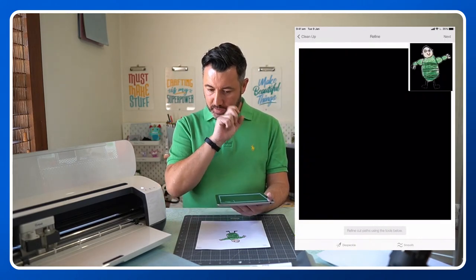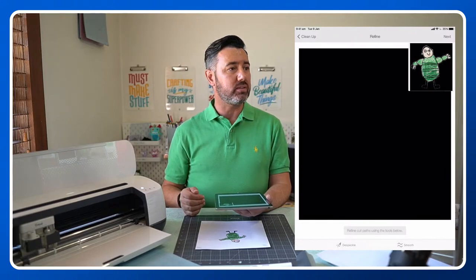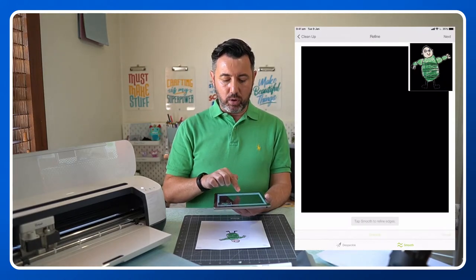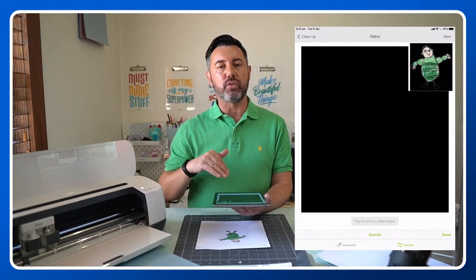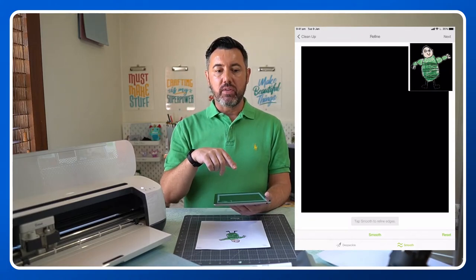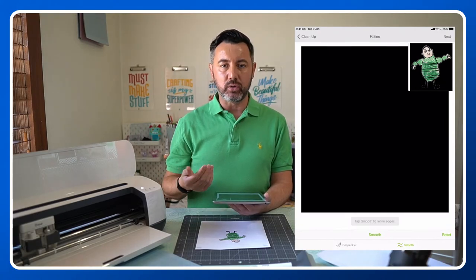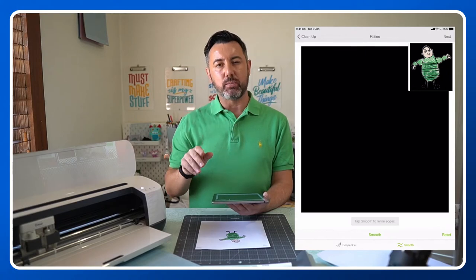The thing I wanted to talk about was the smooth feature. If you keep hitting smooth, what it does is smooth out any jagged or sharp edges. It just makes it a little bit smoother. Particularly if you're doing handwriting, you really want to use the smooth feature because it will just make it cut so much better, especially if you're using iron-on or vinyl. You don't want the machine cutting around every little jagged edge — you want it to be a little bit smoother. I do ask you this afternoon: jump and upload a photo or an image. You'll see it's very self-explanatory.